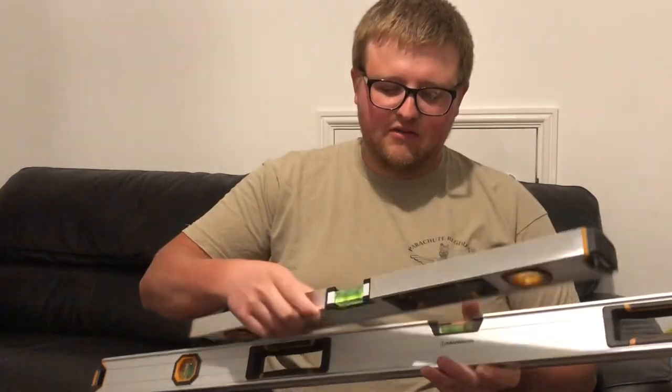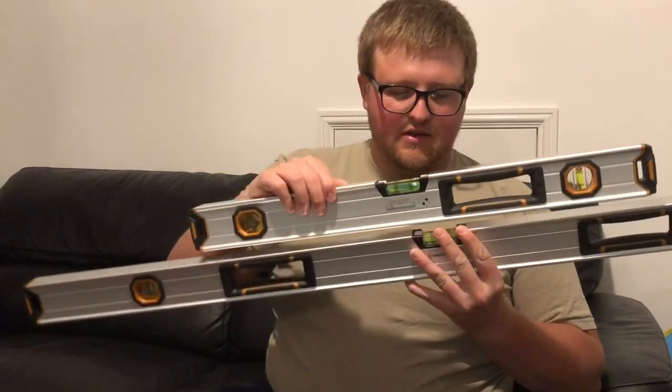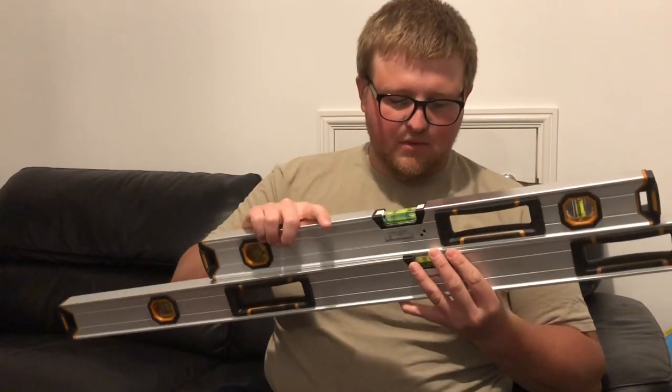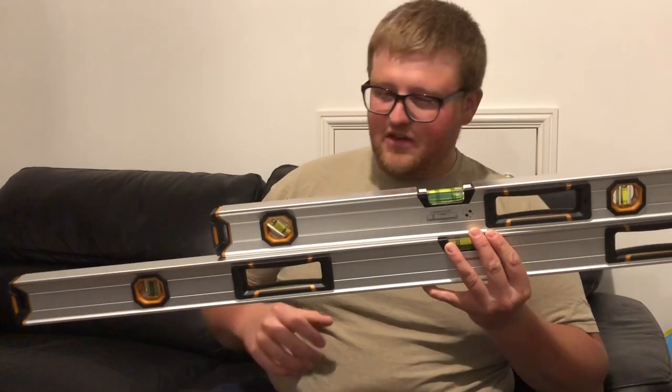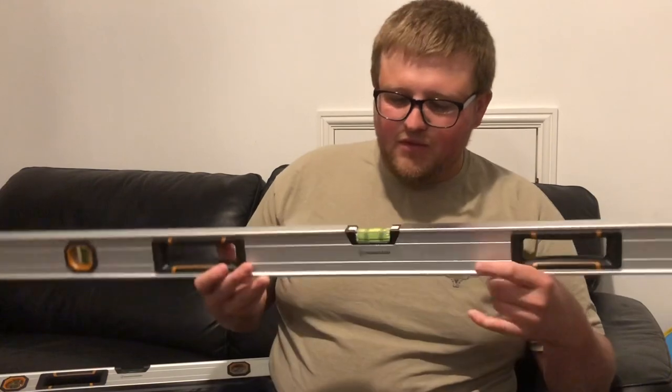The only reason I'm showing these is because I use the six foot level all the time at work. I've used it extensively for the last four or five months at least — probably closer to a year actually. The Magnuson six foot version gives a really good reading.